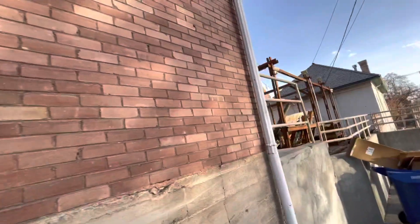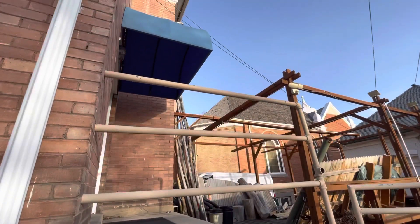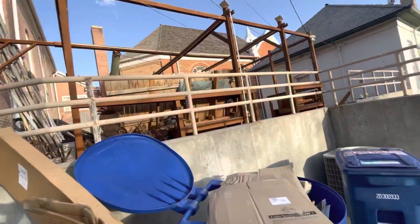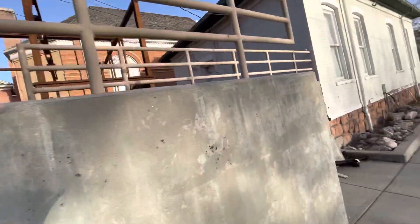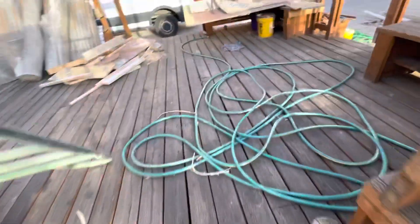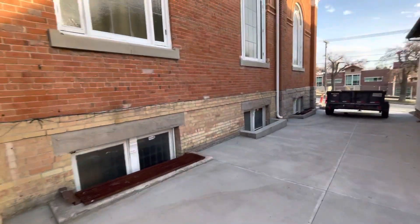This looks like it's probably a new addition with painted brick, to match the other parts of the building. This porch over this — there's probably a window underneath this or something. Thanks for watching.